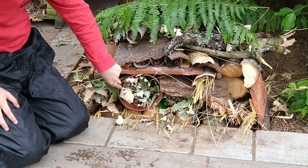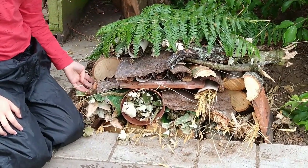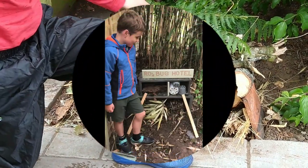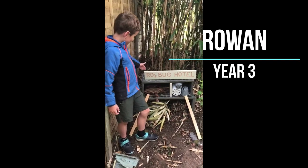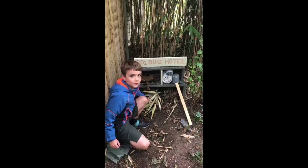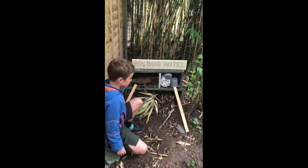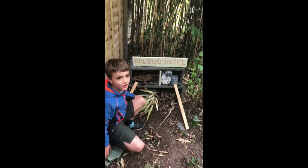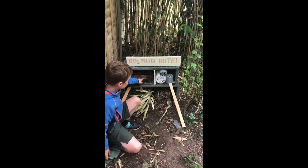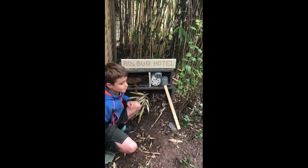We used bricks as the sides and also as another level. This is my bug hotel — we've got the sign here. On the bottom level you've got some bamboo for them to crawl in, some leaves and sticks to roll about in, and we've got some ramps for them to climb up. The flying ones can fly up there, and we've got some wet sticks that they can climb into the holes, and then here they can climb through the holes and make webs and nests.